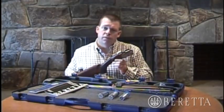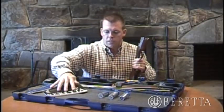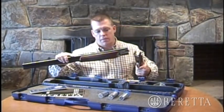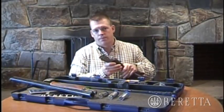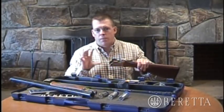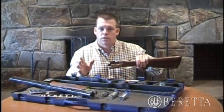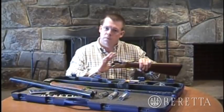I'm just going to go through some of the features that make the 686 Silver Pigeon a really great over and under shotgun. An over and under is called such because the two barrels are oriented in an over and under position onto a monoblock, which fits onto the receiver. It's important when you're looking at over and unders to review all these facts before you make your purchase, and you'll see that the Beretta 686 Silver Pigeon over and under platform is definitely the one for you.